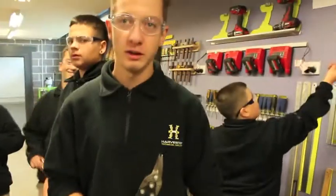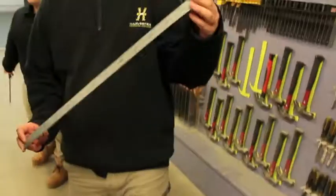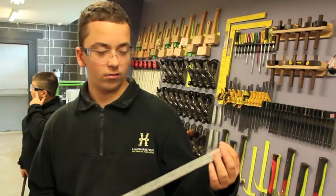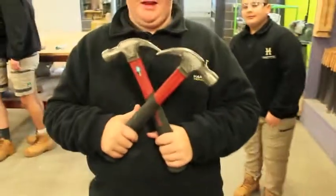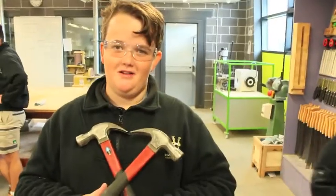These are tin snips and they're used to cut corners of sheet metal. This is a cordless drill and it is used for pre-drilling. This is a 600mm steel rule and it's used to measure the base. These are hammers and they're used to shape metal.